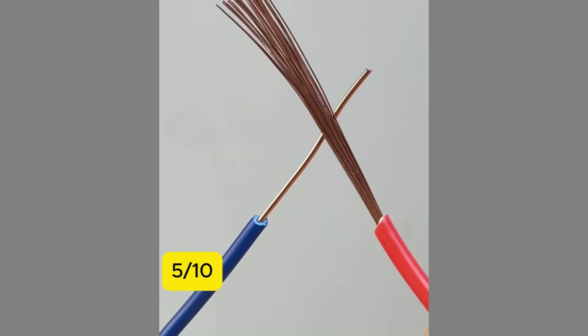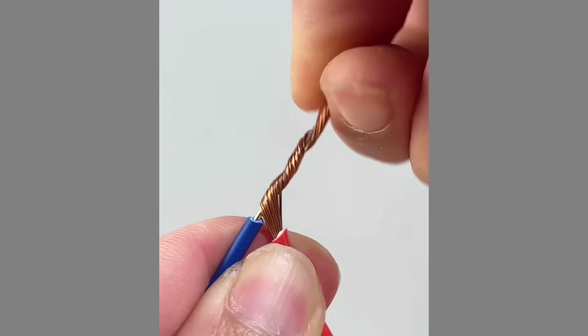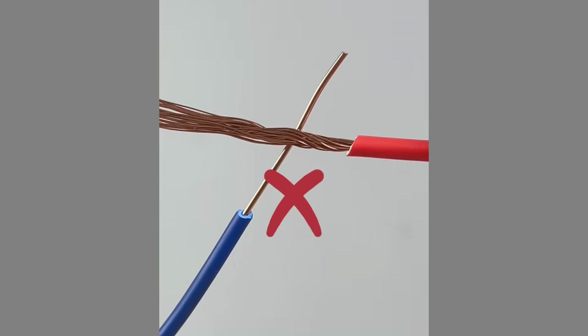5. Twist a single core wire and a multi-strand wire straight together securely, with a standing tension.